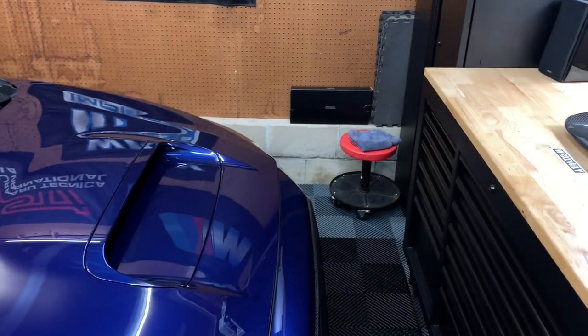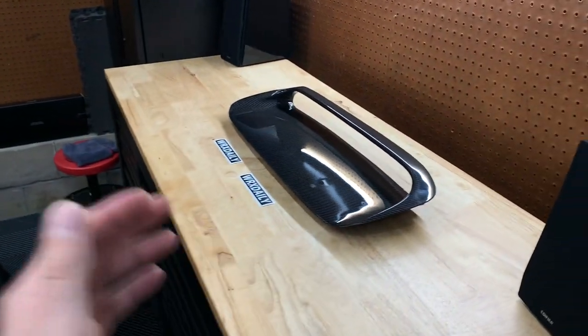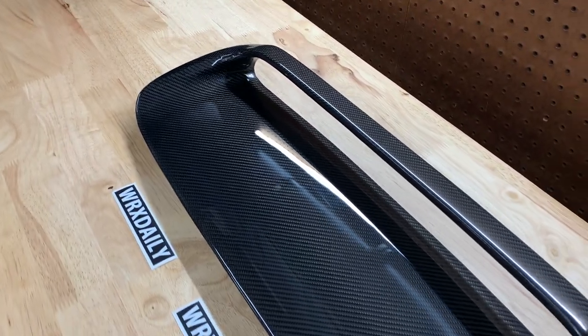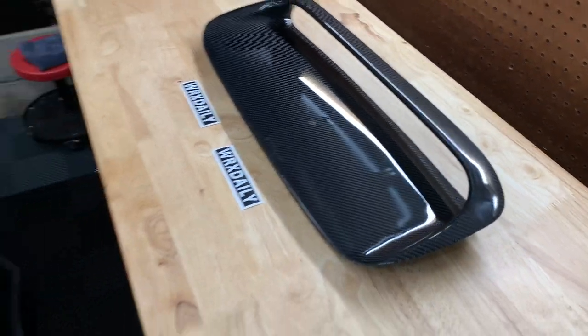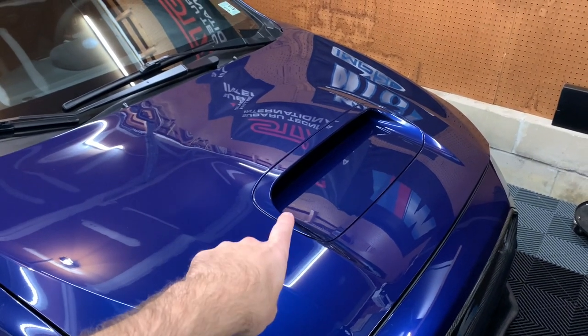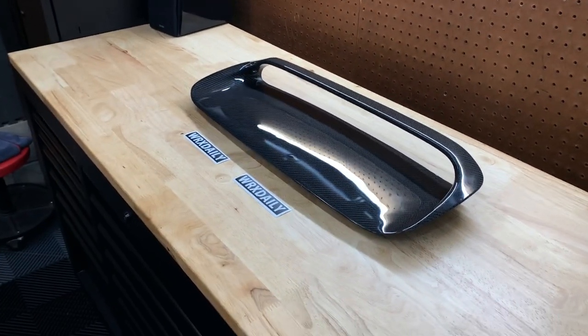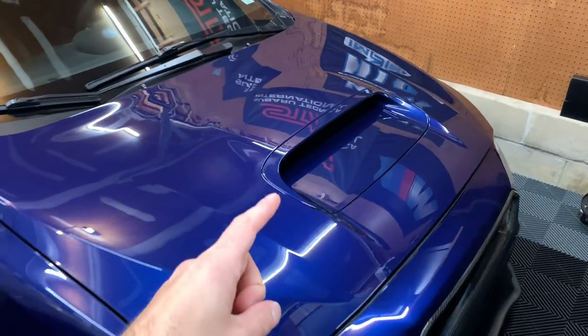What we're actually going to be doing tonight — just to get a head start — is ceramic coat this to make sure it's protected so the carbon stays nice and fresh looking basically forever. We're going to first remove the OEM hood scoop, then go over here and coat this with my go-to G-Technic CSL and then EXO. Let's go ahead and start on the OEM hood scoop removal.